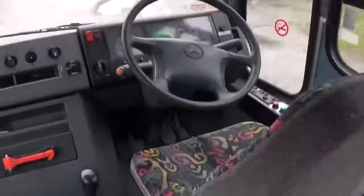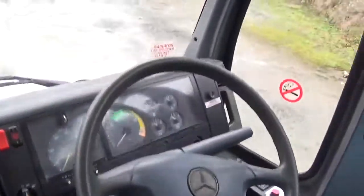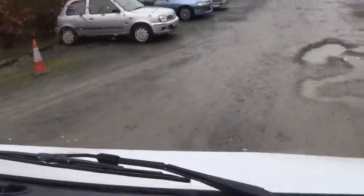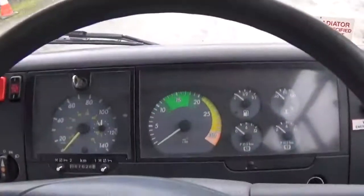Let's take a look at the cab view. Here's the cab view.